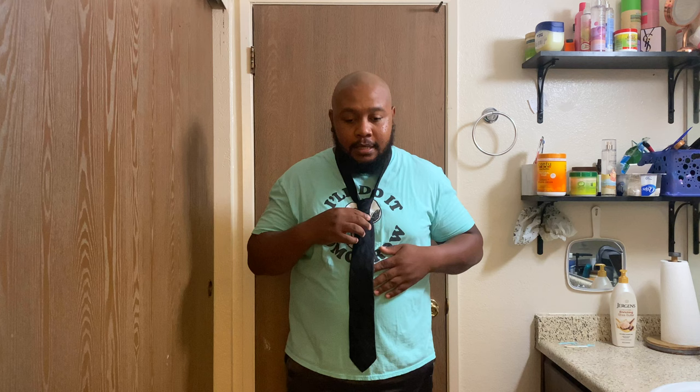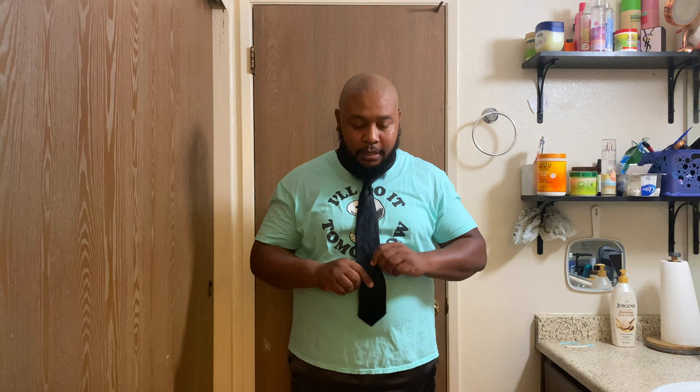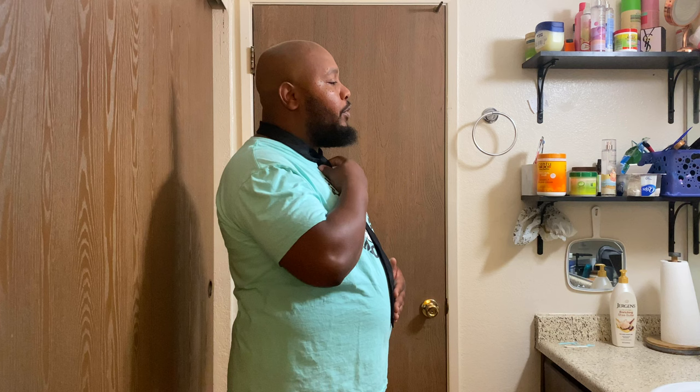Sometimes the little tag likes to swing itself off to the side — just tuck it behind. Then pull that fat tag snug. You don't want it too tight, but you want it pretty snug. Now that it's snug and nice, I'm gonna reach behind with my left hand, grab that skinny tag, then grab the knot with my right hand and just push the knot up. See — this is my belt line right here, and that fat tag is hitting perfect right where I want it.